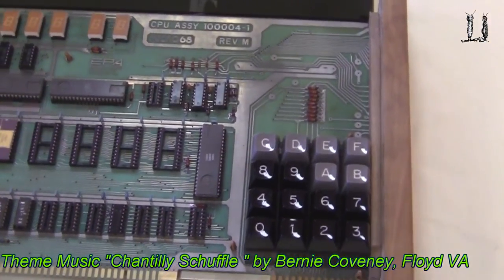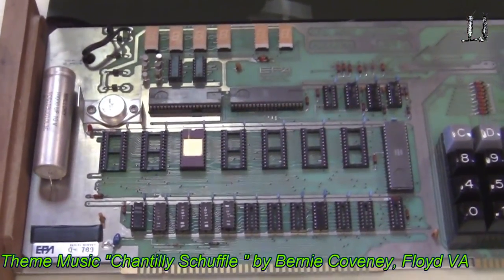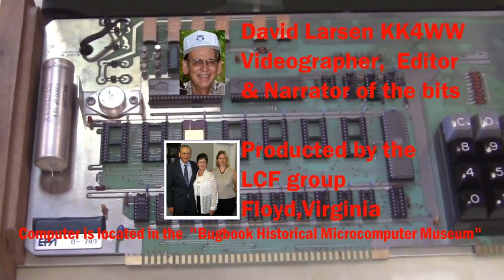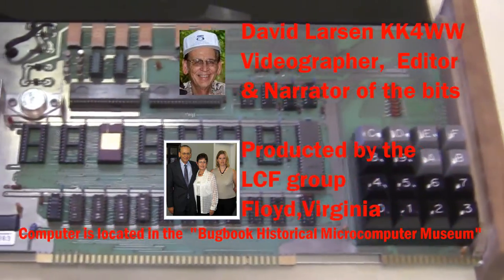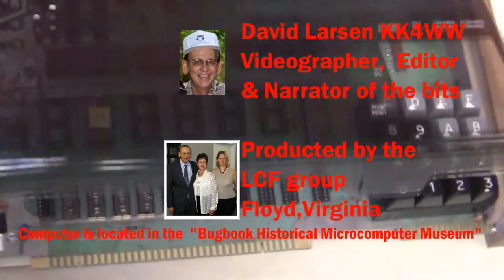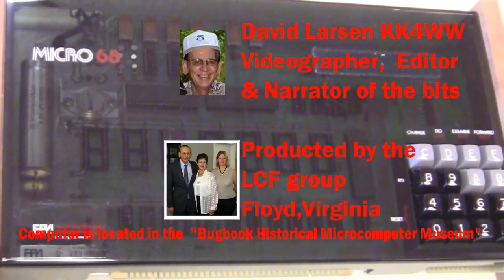I don't think it actually was a very popular computer, even though it was pretty. I purchased these from a fellow in Dayton in 1995 — I think I purchased six of them. They were deactivating a teaching lab, so I was glad to get these very nice, very pretty computers. I'm just happy to have them here in the Bugbook Computer Museum. Thank you.